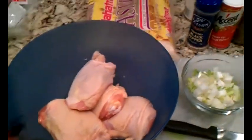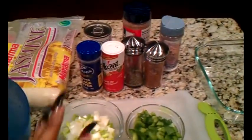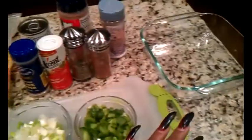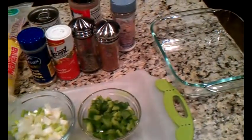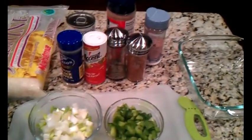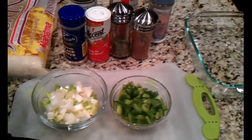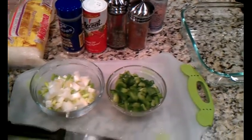So what I'm going to do is take my chicken — it's already been washed — and season it with my seasonings. Then I'm going to take my rice, put it in my dish with some water, the amount of water that goes with the amount of rice that I'm putting in. Then I will add in my cream of celery soup, as well as my veggies, place my chicken on top, cover it in foil, and bake it in the oven.